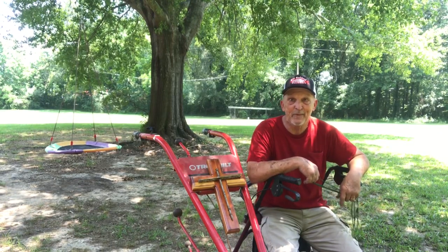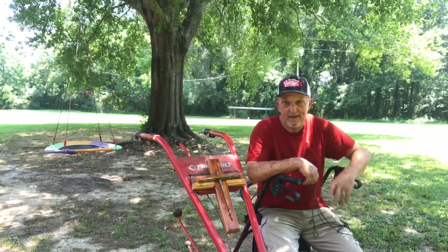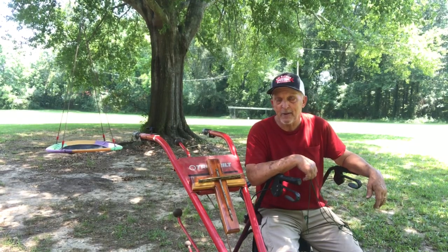Well hello folks, this is Bill at Bill Reddick Outdoors. I got another project today — my tiller quit pulling, got to see if I can't put a belt on it.